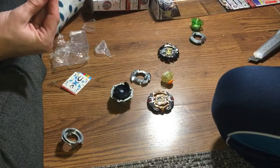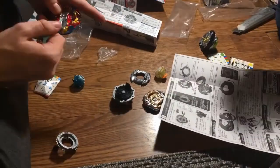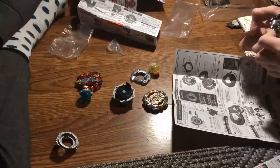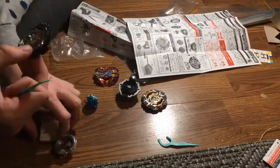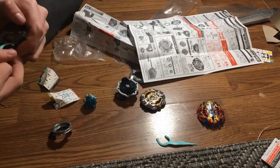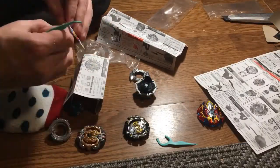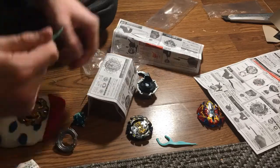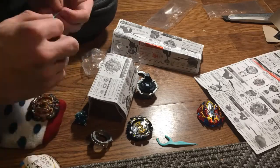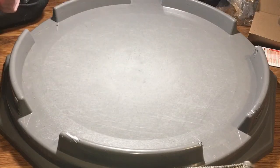We have all of them unboxed now. Sticker time. Alright, so now we're just gonna do test battles — I'm gonna have to practice this blue thingy.